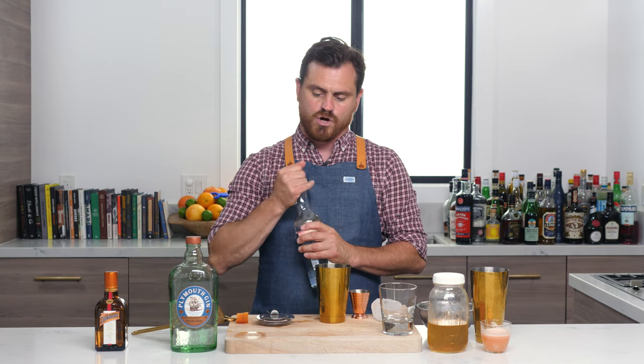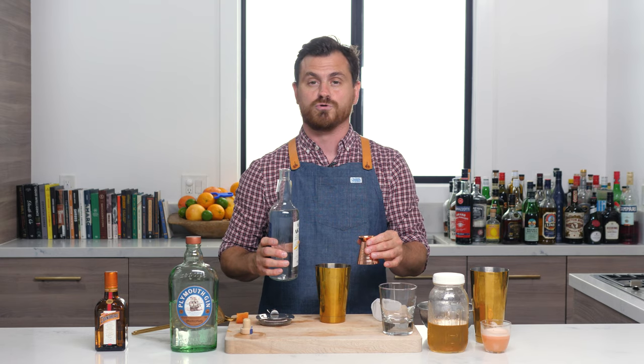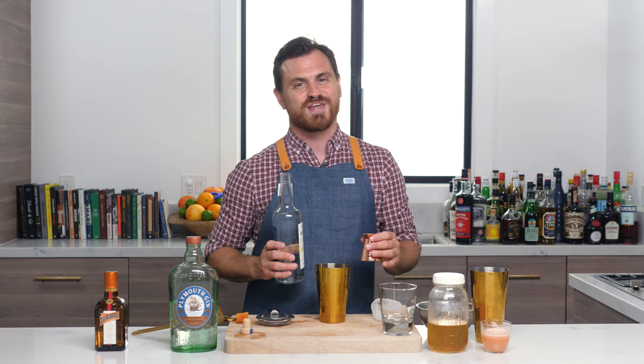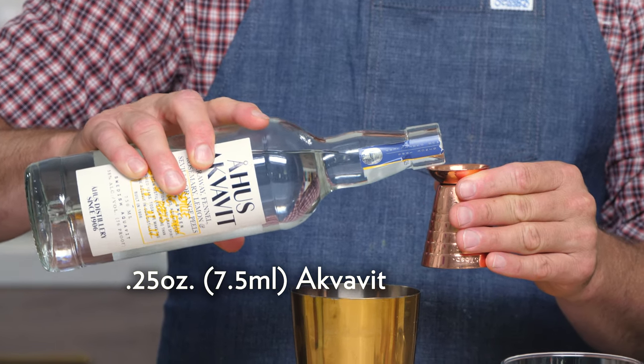And then we're going to be doing a quarter of an ounce of Aquavit. We're using Åhus Aquavit — Marius corrects my pronunciation on these so that you guys don't have to. I think that the Swedish-style Aquavit is going to go best in this cocktail.